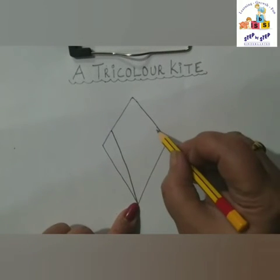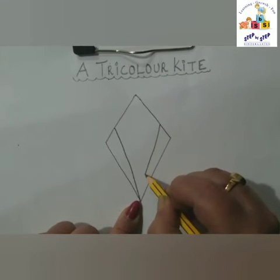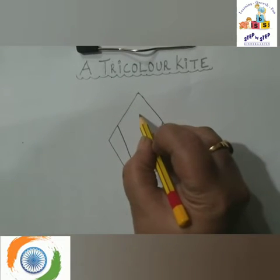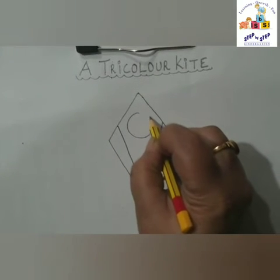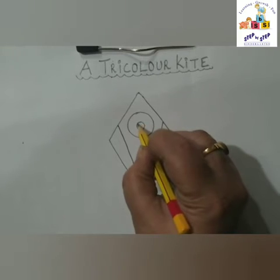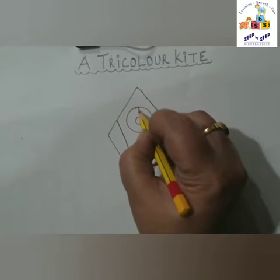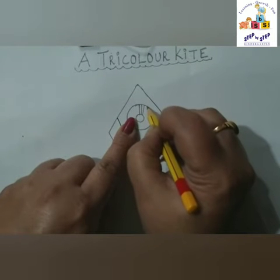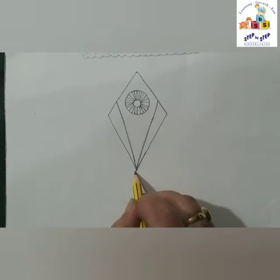End at this point. Now we'll do the same and end this slanting line at this point. Now we are going to make the Ashok Chakra, and for that we will make a circle first. After this we are going to make a small circle inside the circle. Now we are going to make 24 spokes, so children you have to count from 1 to 24 to complete the Ashok Chakra. Now we are going to make a zigzag here like this.